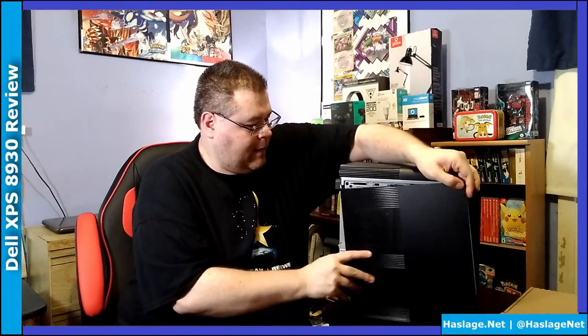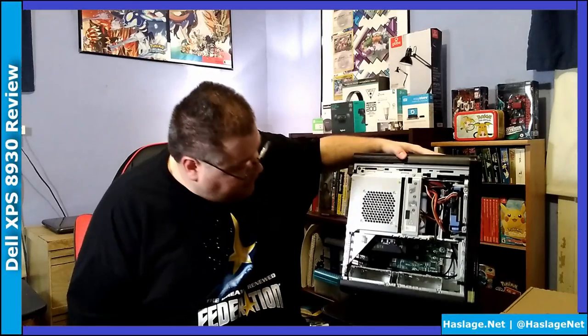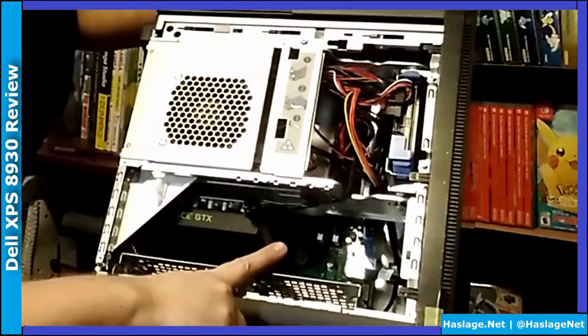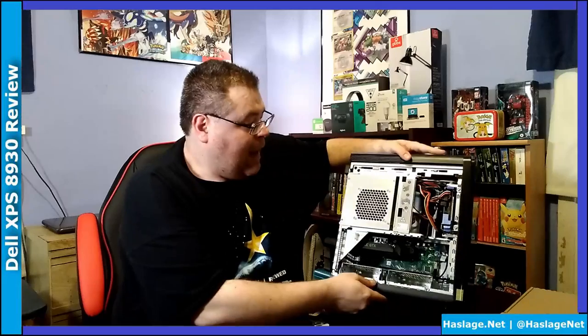And then, of course, open bays and the power, and the LED to indicate power. To take apart the side here, there's a screw you have to unscrew, which I've already done, and you just pull. Then you push the piece forward a little bit, and here's the inside. Here's the graphics card, motherboard, and back here — which you can't see — below the power supply is where the RAM chips go. So that's where we're going to install the new RAM chips, and that is essentially the computer.